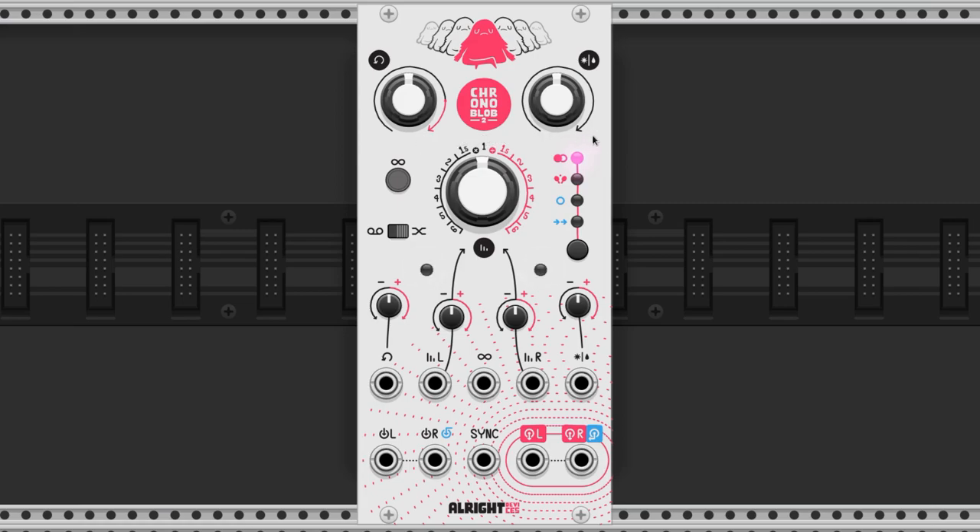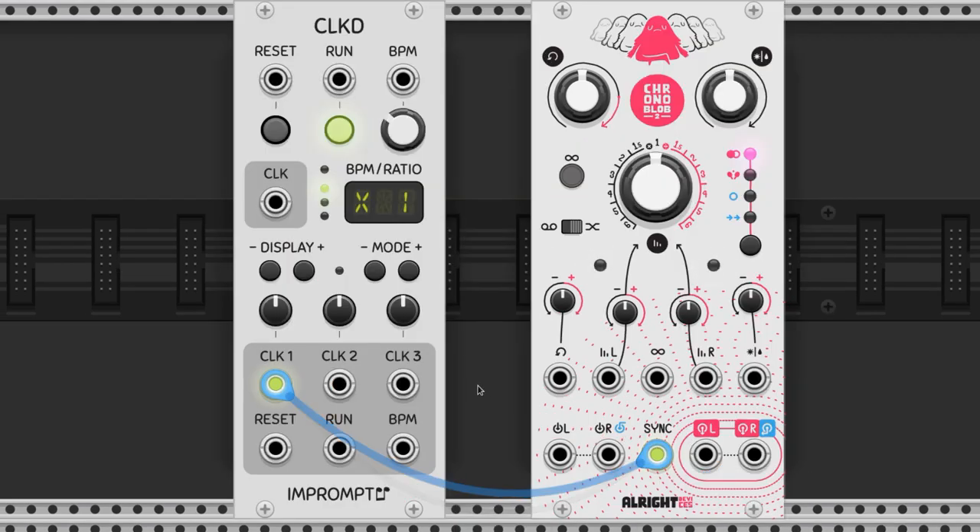This is the ChronoBlob 2 by AllWriteDevices. It is a digital delay module that can sync to a clock signal. When we connect a clock signal to the sync port, we can see that the indicator lights start flashing in time with the clock.